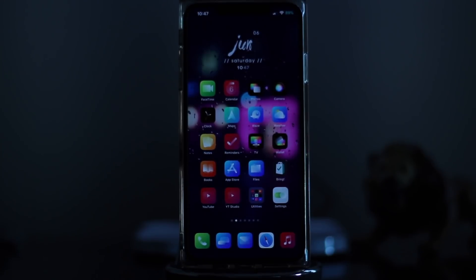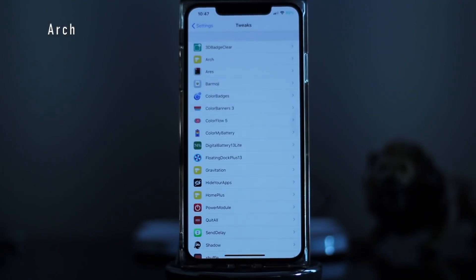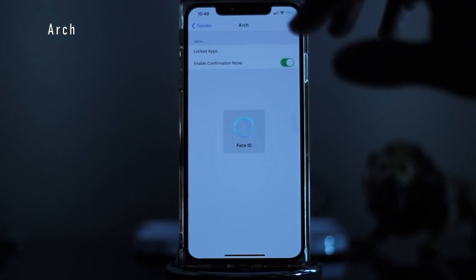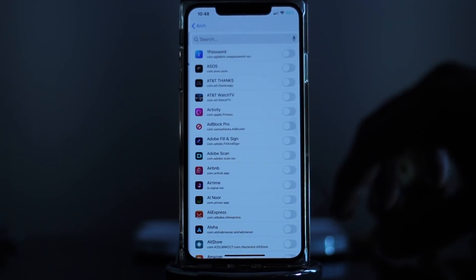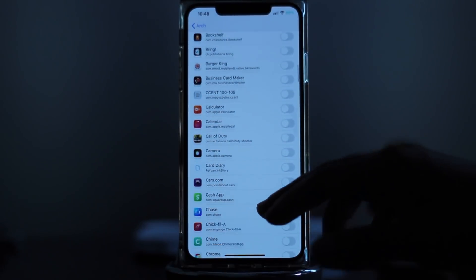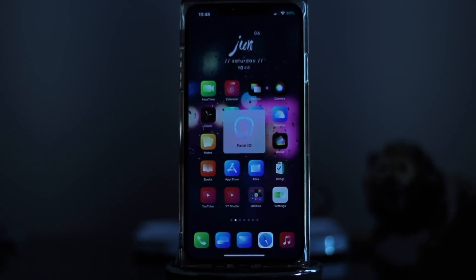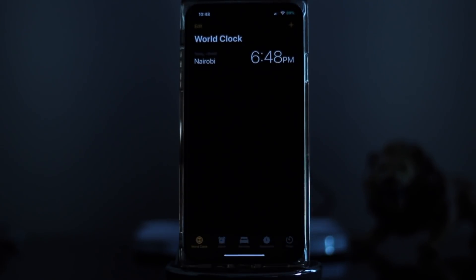If you've always wanted to hide individual applications to keep prying eyes out — if somebody picks up your phone and you don't want them getting into specific apps — then you're in luck. That's done with Arc. All you have to do is select the app you want locked, click on it, and turn that on. For example, I have Clock turned on, so if I go to Clock it has to scan my face before it lets me in.